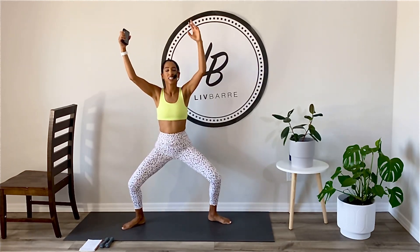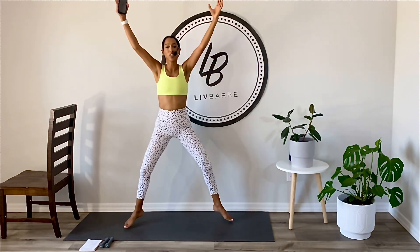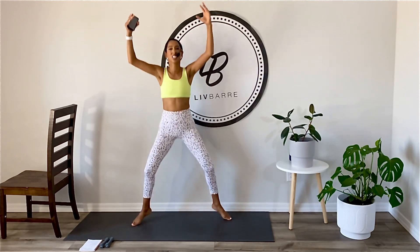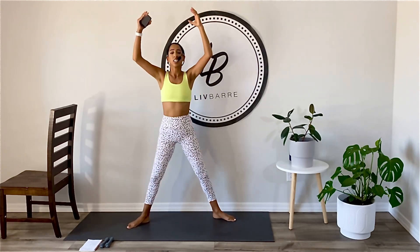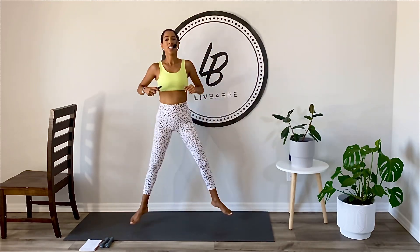From here, little tiny hops. Stop landing, spread the toes, kick it up now. Full range is your modifier right here. Keep going. Eight more hops, let's go.